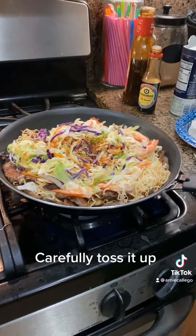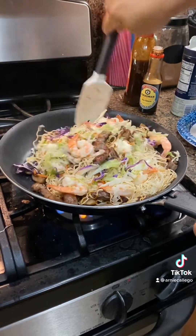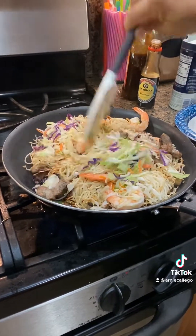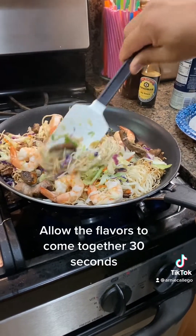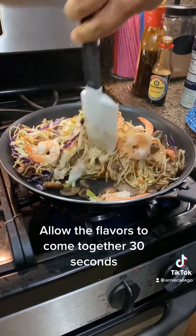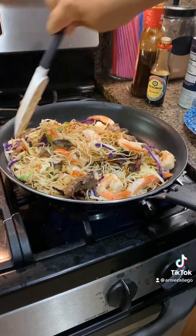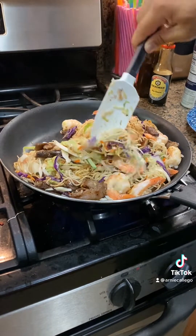Now you want to toss it up and mix it up — get all those flavors mixed in, carefully. You don't want to lose any of the ingredients. If you have a wok, use it — use the extra space. Let all the flavors come together for another 30 seconds or so. You don't want the vegetables to overcook, so I've got it on high heat here. It's all going to come together pretty quick — just want to get that sauce mixed in.